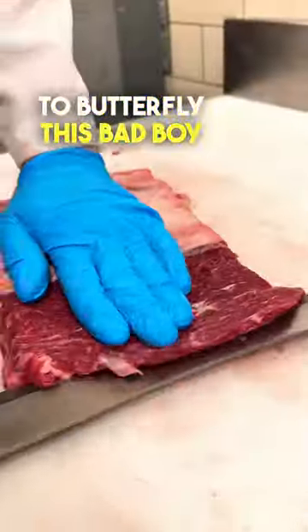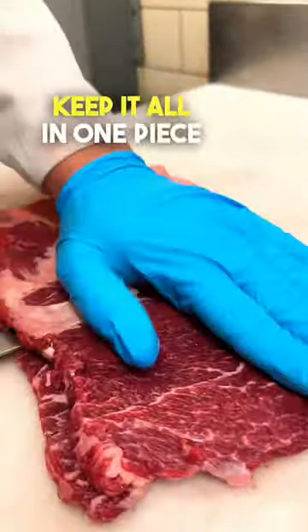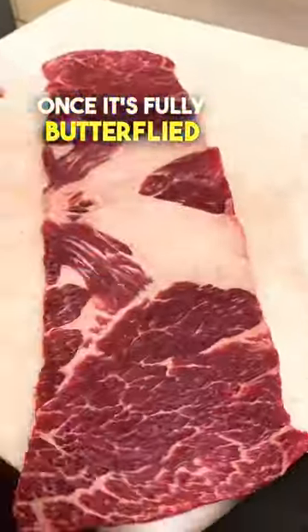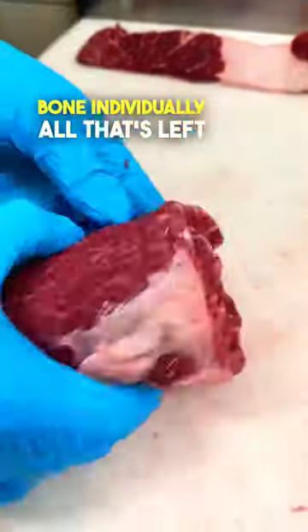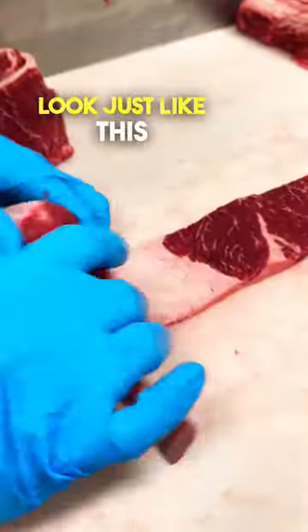Then it's time to butterfly this bad boy open, being sure to keep it all in one piece. Once it's fully butterflied, we'll cut this piece down the middle and then roll up each bone individually. All that's left to do is tie them, and they look just like this.